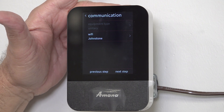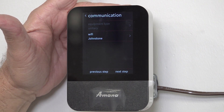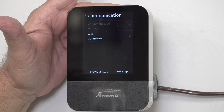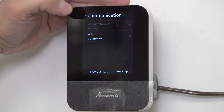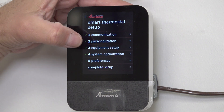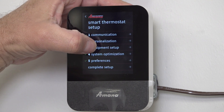Let's say the customer said 'I'm going to run to the store for a minute, I'll be right back' — but she's not back yet. So what I'm going to do is go back out and the first thing I want to look at is Equipment Setup.